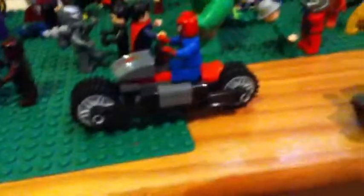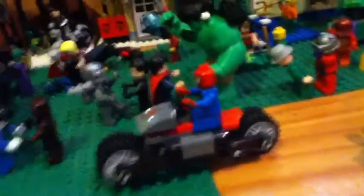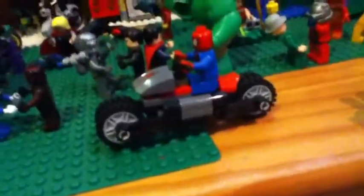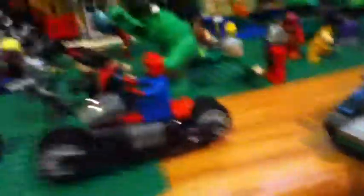On here we have Ant-Man. He has this little goggles thing and he looks pretty good. I like Ant-Man — I am very proud of him. Just so you guys know, a lot of these minifigures were originally made a while ago, but I keep the pieces I use for them and reuse them for other stuff. For Ant-Man, I keep his helmet and just remake him. I don't just leave him on the shelf as-is.